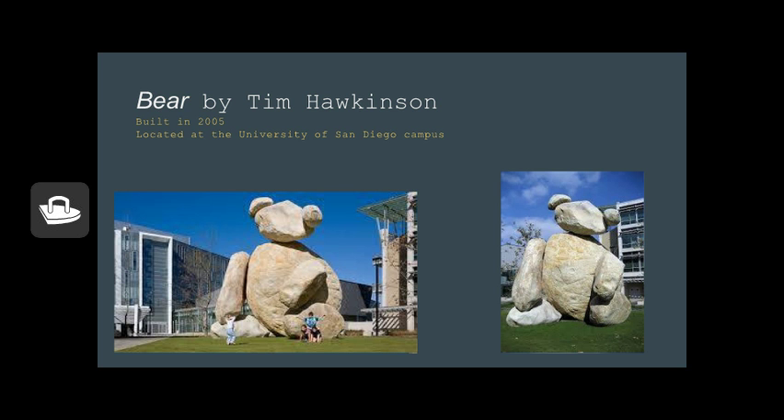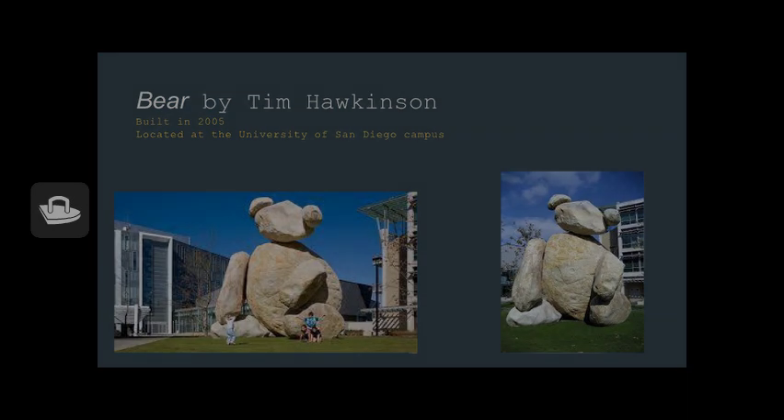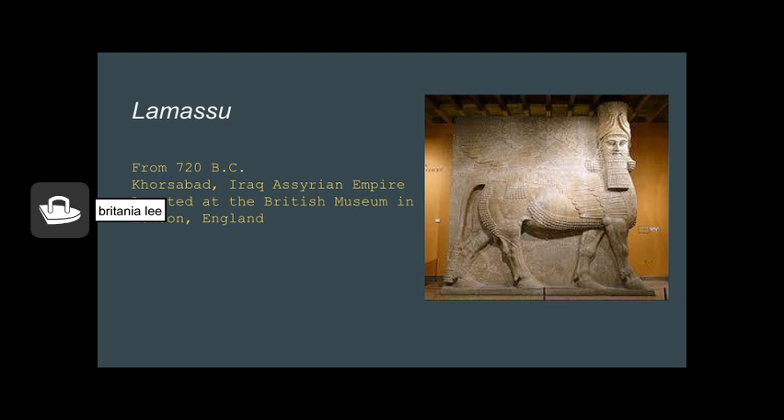Hawkinson's work, although large scale, has a more subtle childlike vibe because the structure is supposed to look like a teddy bear. Whereas the mission's grizzly bear statue has a more visceral tone due to the fact that the bears are supposed to be more realistic-looking and not make-believe, such as Tim Hawkinson's. The next art piece I will be comparing it to is also from our textbook, and it is the Lamassu. This is a sculpture from 720 BC from Khorsabad, Iraq. It can now be found at the British Museum in London, England. Like the grizzly bear, it is also a creature with natural elements and is nature rendered. Both structures promote animal focal points and a 3D realistic, natural sense of depth and space.